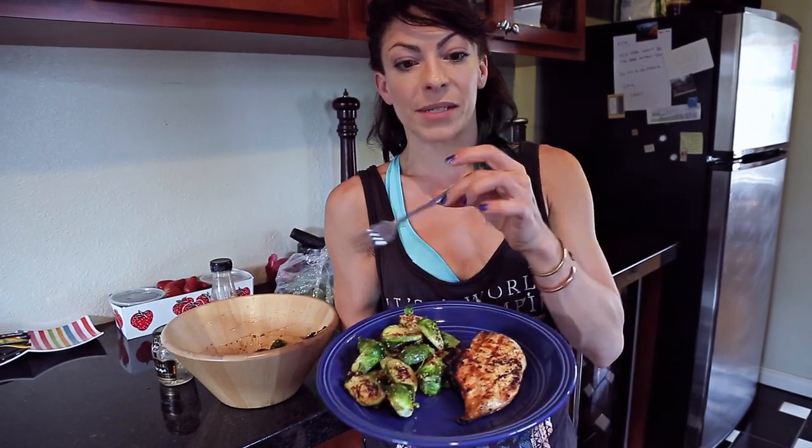Keep the calories down, keep the carbs down. Notice there are no carbs on my plate right now. I'm not saying don't ever eat carbs, but for this meal, this is a carb-free meal. I'm Kim Nonstop. Remember to like this video and subscribe to my channel. I put out videos every Wednesday — unless I don't have my stuff together and I put it out on a Thursday. But for the most part, I put them out every Wednesday. Bye.